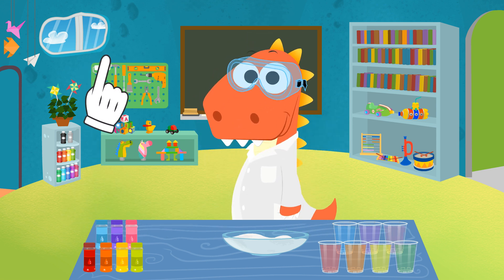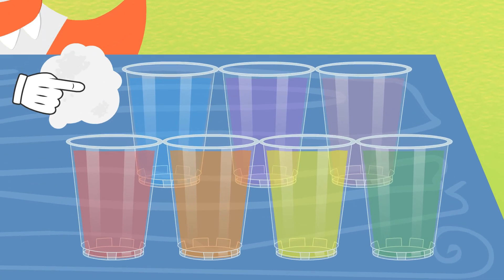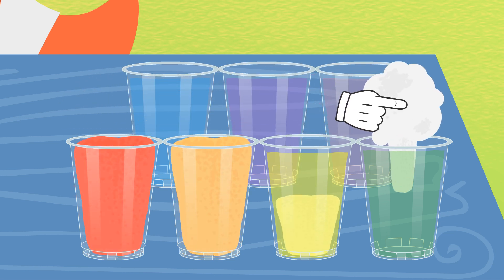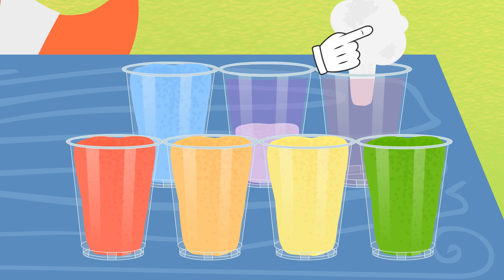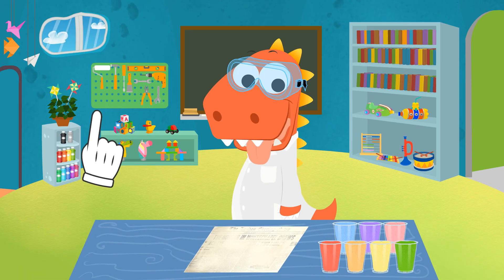Time for one of the most important moments now: putting the cotton in the cups. Since cotton is a very absorbing material, when we add it to the water it swells, gains volume, and most importantly, takes on the color of each different cup. Isn't it amazing?